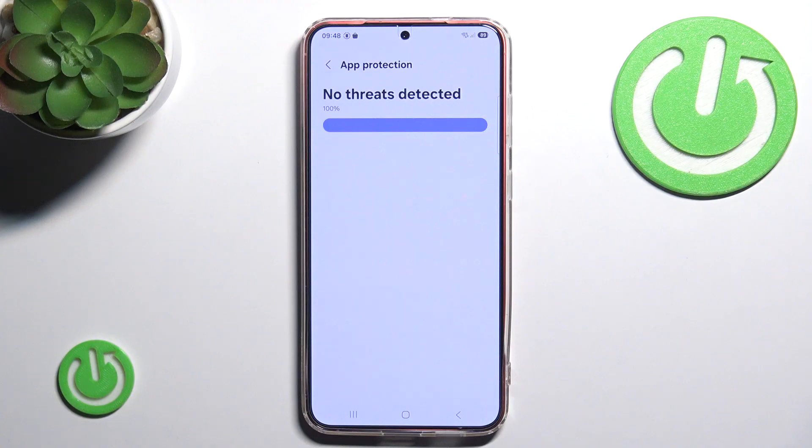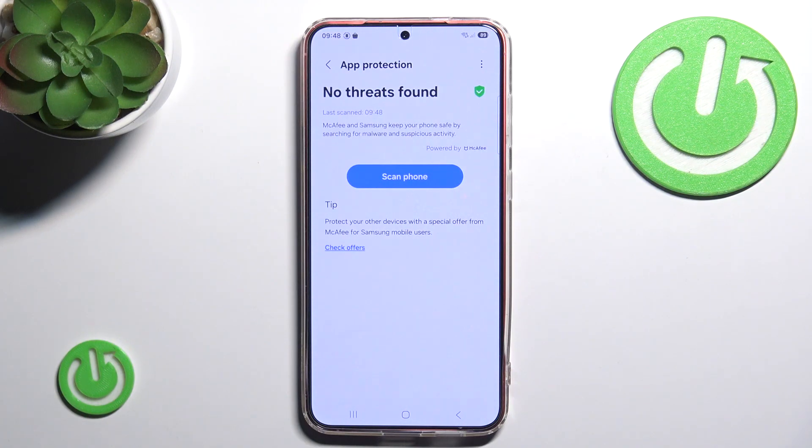As you can see, no threats have been detected. If some threats are detected on your phone, the App Protection will probably suggest a few different things you can do in order to make your phone safe again and get rid of all the threats.